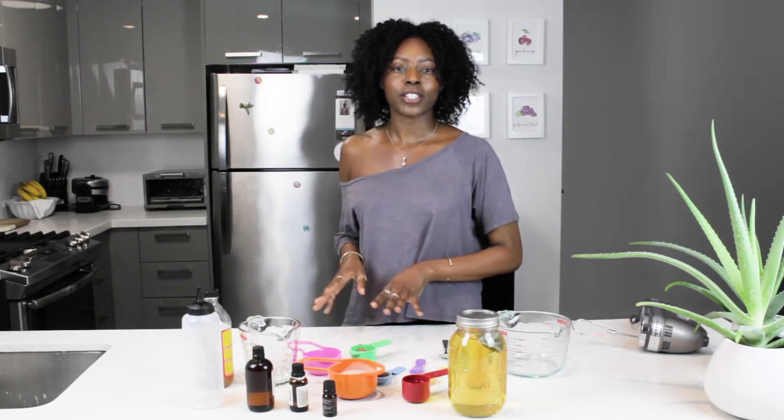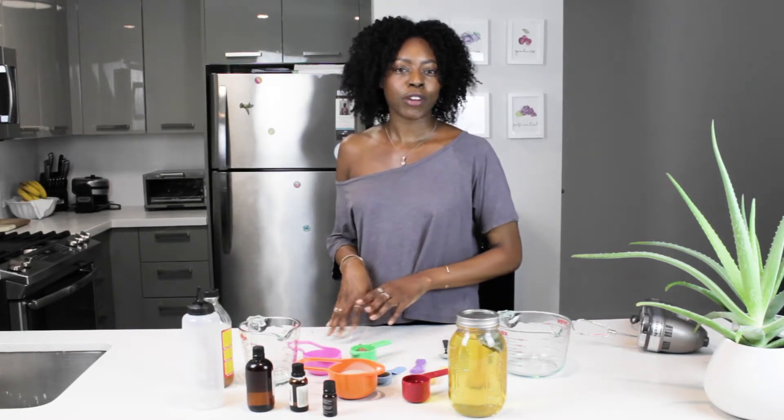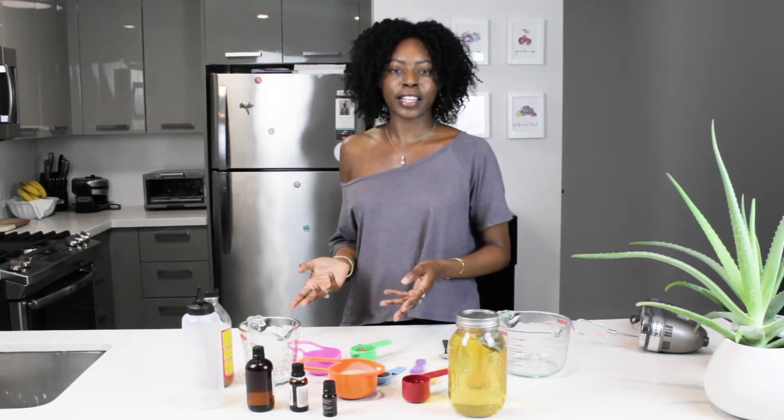I like mixing up my rhassoul clay. Sometimes I do rose rhassoul clay, cacao rhassoul clay, and hibiscus rhassoul clay. I like to mix it up depending on how my hair feels. Today we're going to do a cacao rhassoul clay.